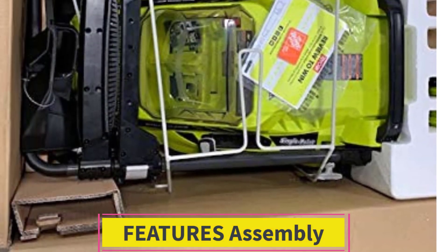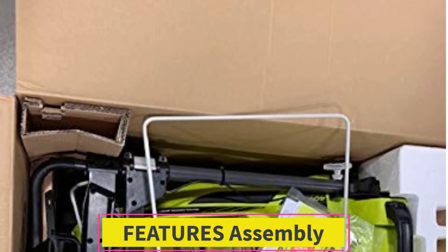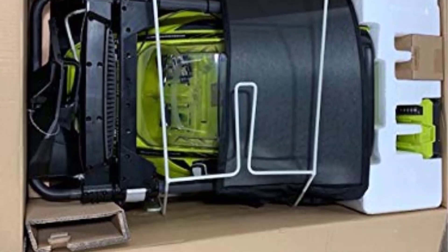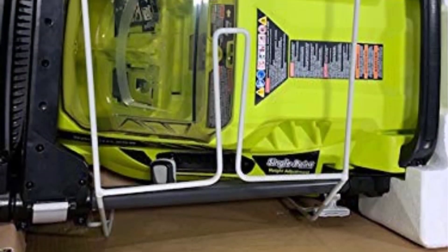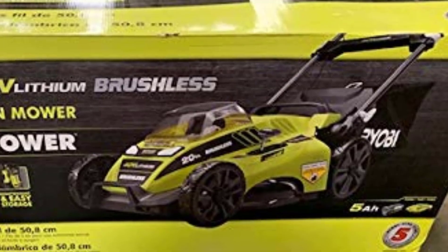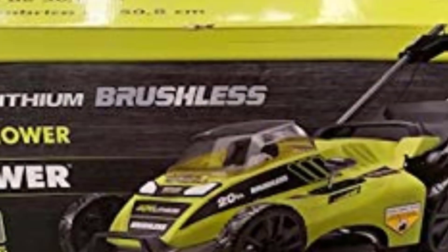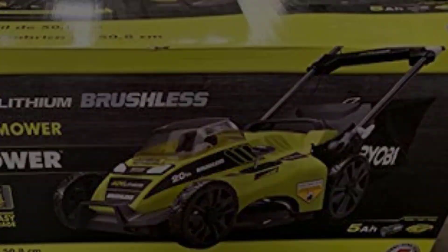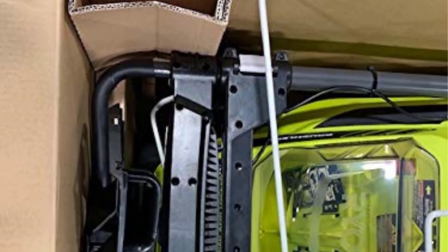Assembly doesn't usually make my top five features list, but the assembly instructions consist solely of opening the box and taking it out — that's a big win. All you need to do is have a few hours to let the battery charge, set your deck height, and decide if you want to put the mulch plug in or stick the bag on. The bag is incredibly simple to install — you're basically setting it in place on the back, which takes all of about 15 seconds to get right the first time.